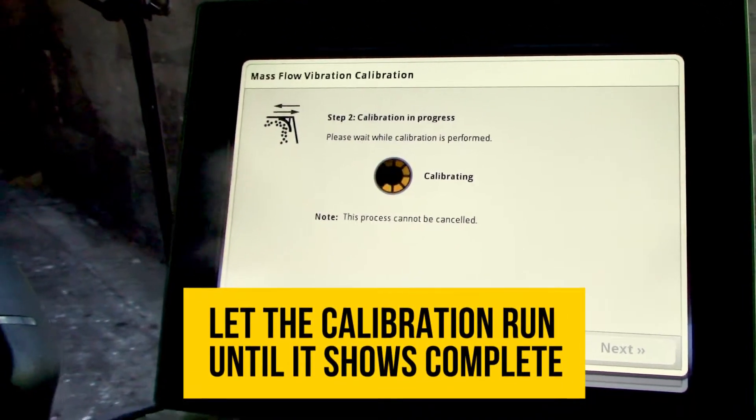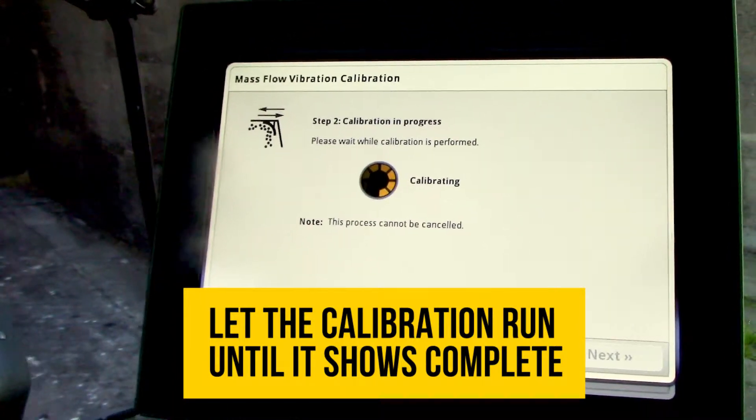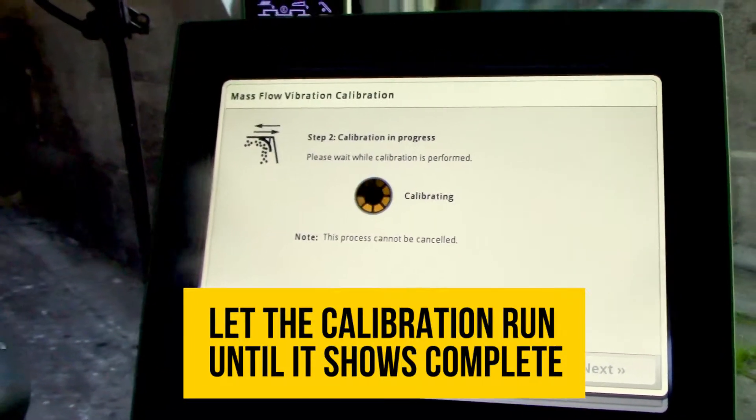What it's doing is seeing how much vibration this mass flow sensor is going to look at with no crop running through it. That's going to allow for a much more accurate yield calibration when you get to the field.